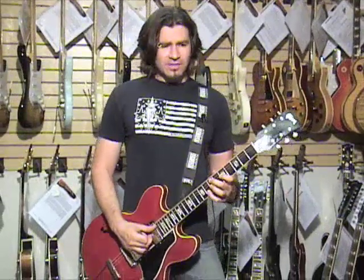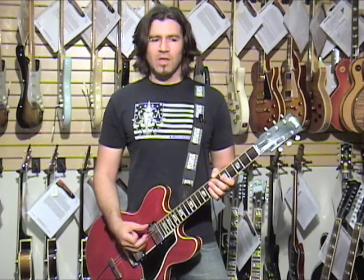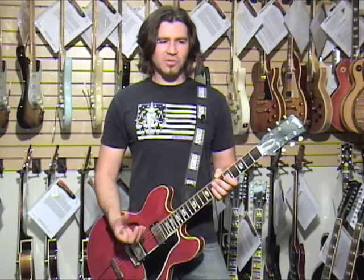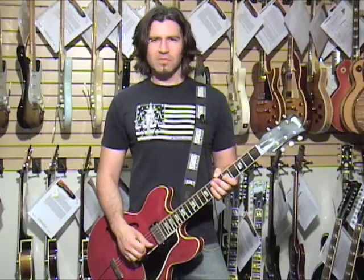We also used a 1963 Fender Vibroverb amplifier, which again is a loud amplifier. I think Stevie Ray Vaughan used to use that, right? And it's a great sounding amp. I think we might use it next time — I like that.